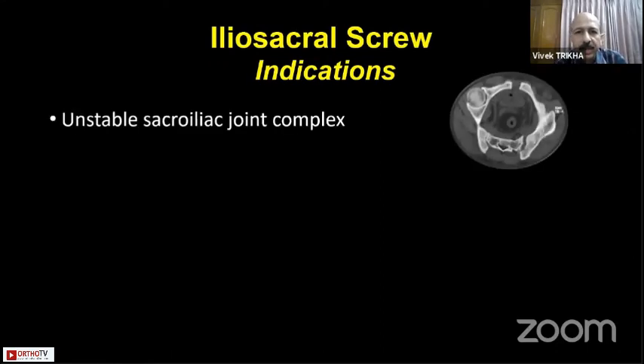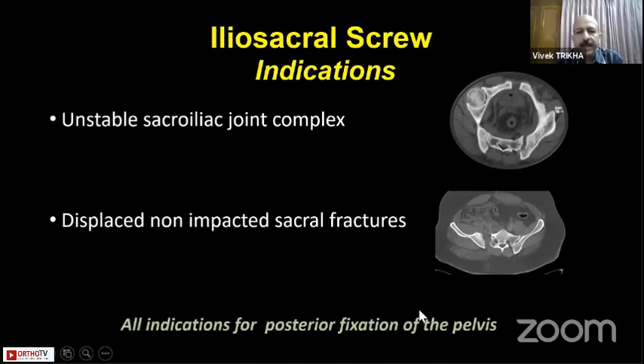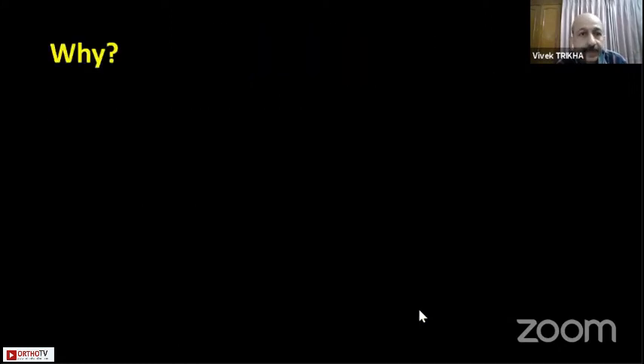I will be speaking on iliosacral screws indications. The indications for iliosacral screws include an unstable sacroiliac joint complex like an opening of the SI joint or a displaced and disimpacted sacral fractures. In fact, any case where you want to fix the posterior pelvis, the iliosacral screw is a very good option which can be used by anyone anywhere.